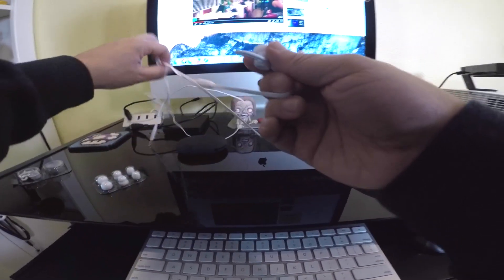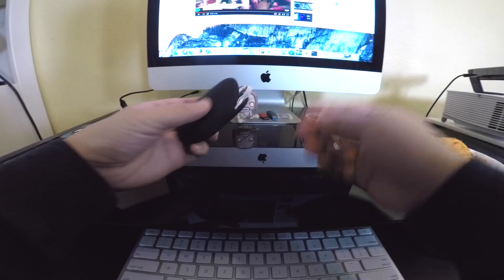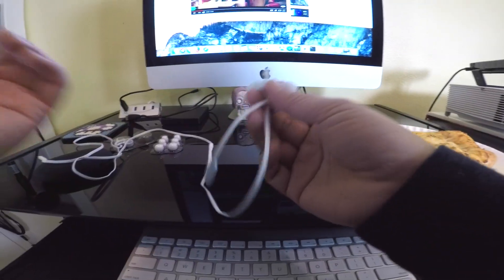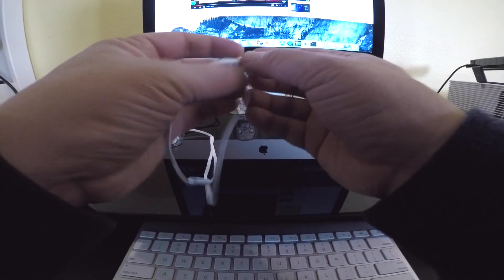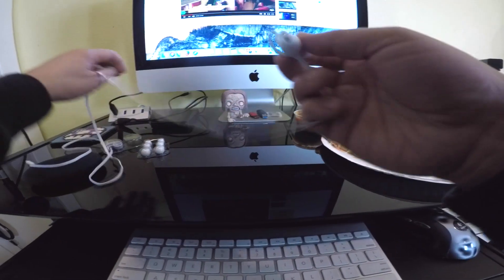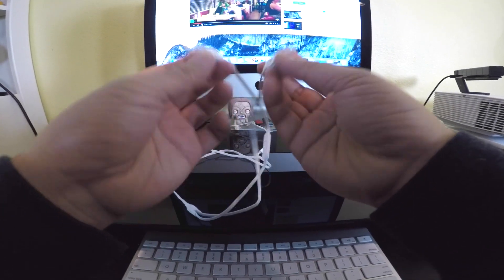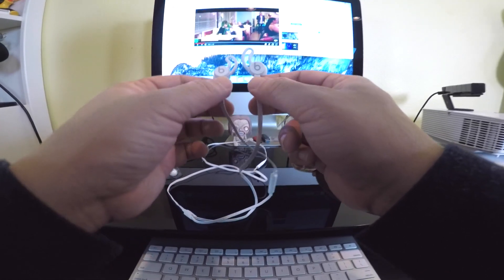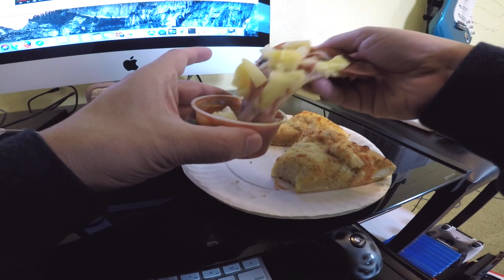I also carry around the case a lot — it really helps, just stick it in and take it on the go. As for sound, I like a variety of music: rock, trance, dance music, a lot of hip-hop. I want the bass that comes out of it. I also love this white color — I was thinking about the red ones, but the white ones match really well with everything you wear.